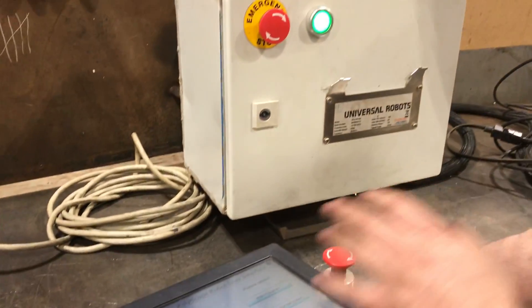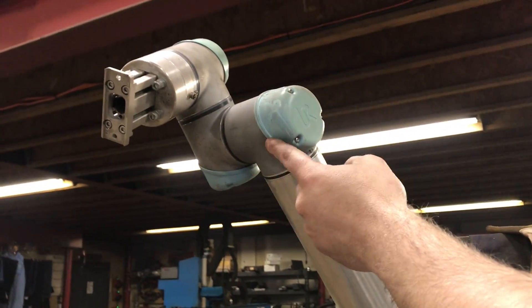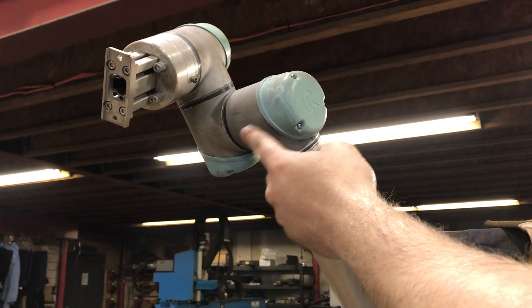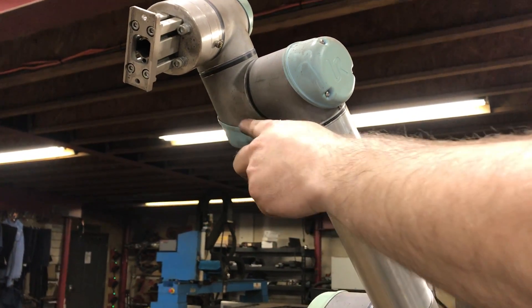Computer is in good shape. Touchscreen is in good shape. Robot — except for wrist two, which is here — wrist two will need some service.